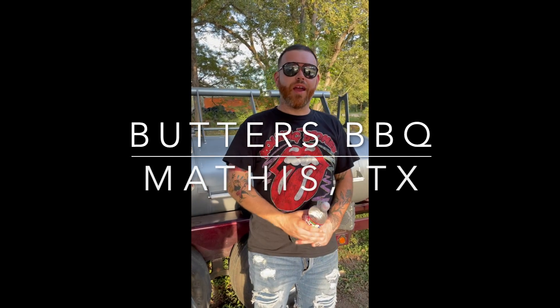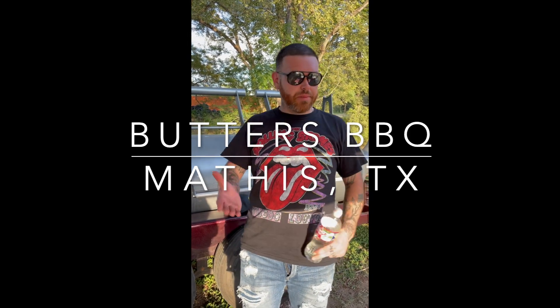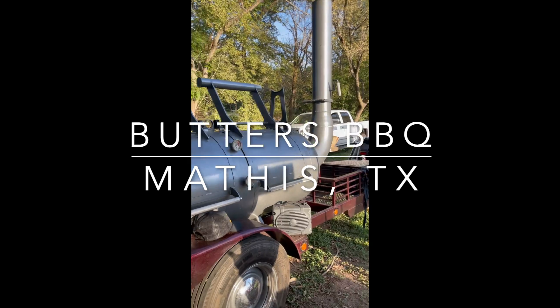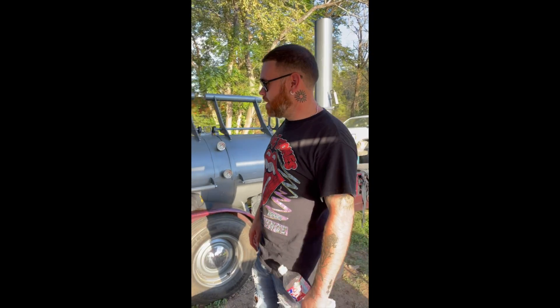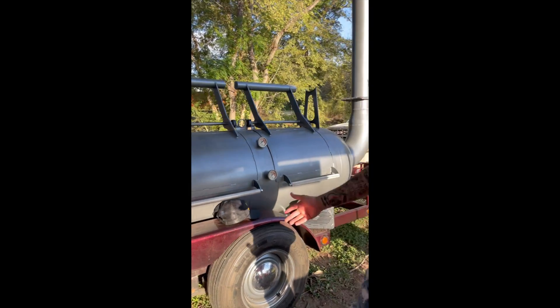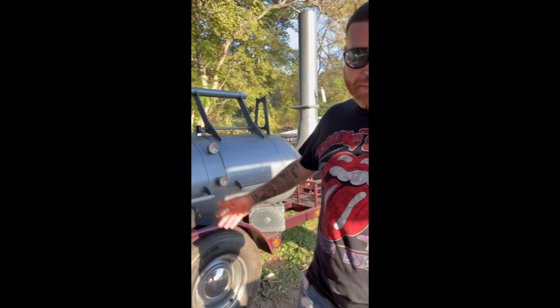Hey what's up? Andrew Soto, Butters BBQ. On the topic of smokers, we have a 375 three-door Sentec offset smoker — stick burner, whatever you want to call it — with the counterweights and whatnot. We've had it about six months now. Great piece of machinery. Very unique looking. Got the custom colors and whatnot.